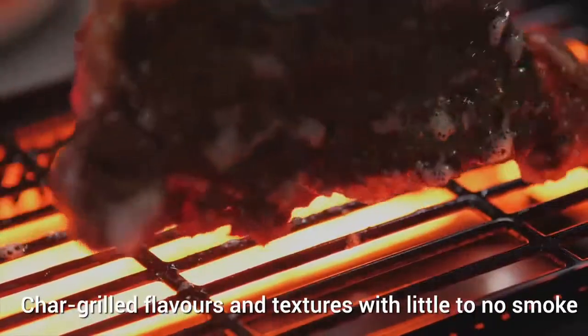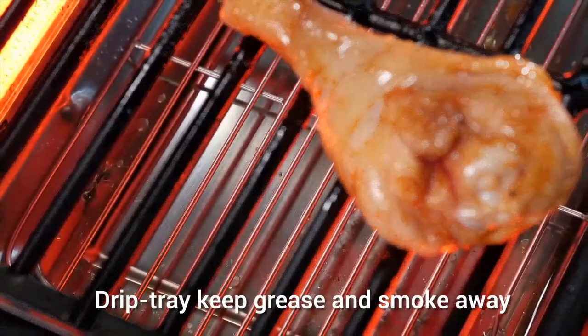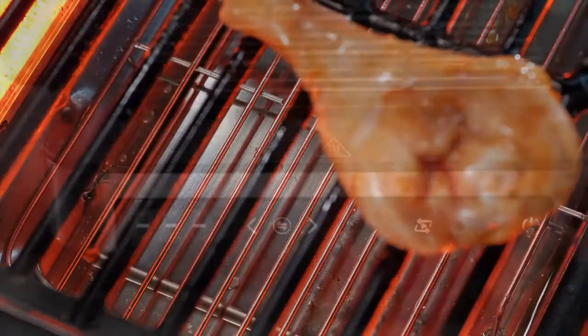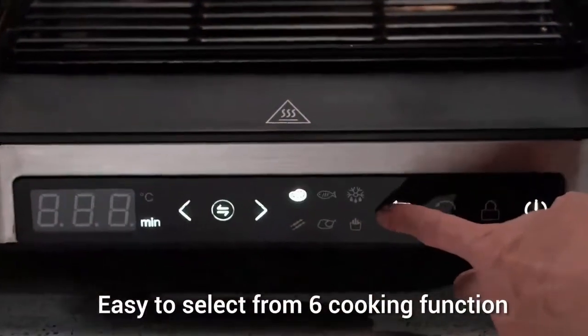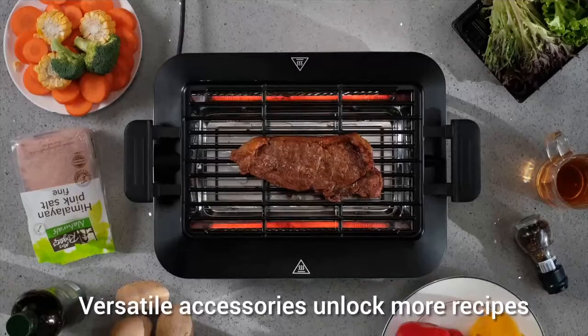Thanks to infrared smokeless technology and cooling drip tray, BarbaChef brings you real smokeless grilling. Just press the button and you can switch to different modes of grill, equipped with multiple accessories like grid or skewer.